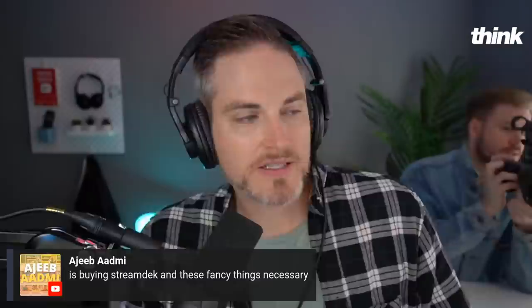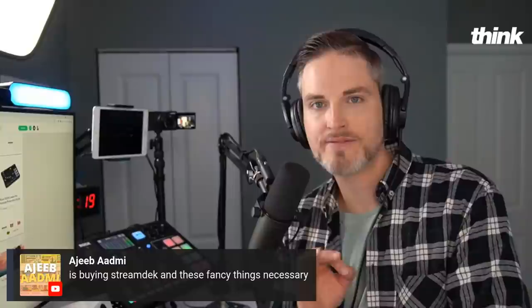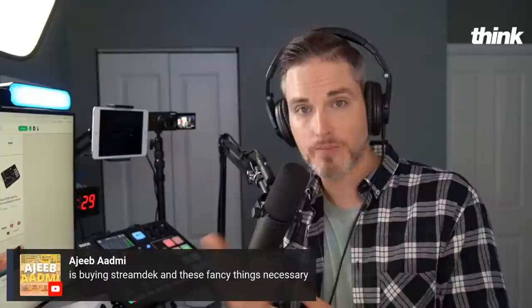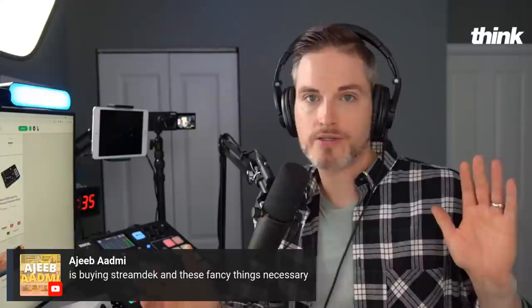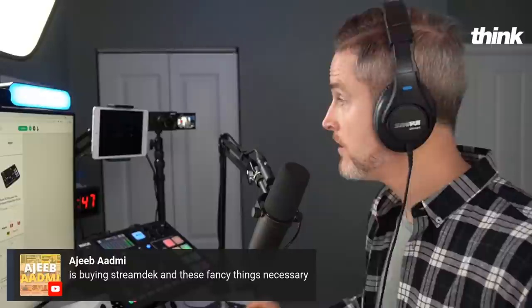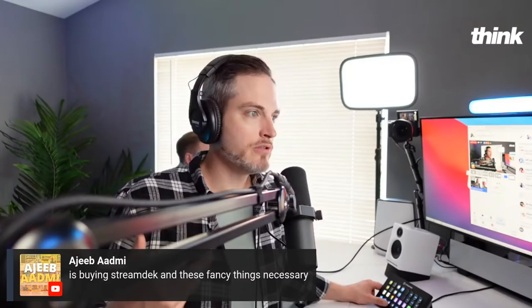Is buying a stream deck and these fancy things necessary to get started? No, it's not necessary. We do always say start with what you have. You can start with mobile or you can start with a webcam. On a raw live streaming basis, I would say get a USB mic, use a laptop you already have with the webcam that's in it. Use a PC or a laptop you already have, get a webcam, and get StreamYard — you're in business. Get an internet connection, then start building. Figure out your mission, your vision, your content, how you're going to monetize, your YouTube business plan, your live streaming business plan. Then start reinvesting — that's been my journey over the last decade.